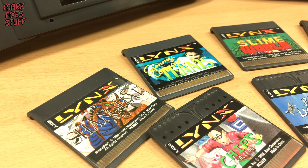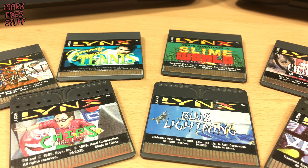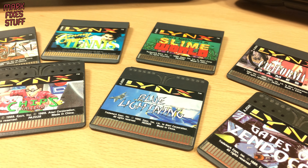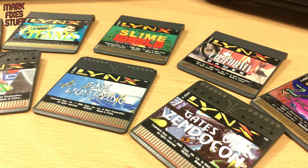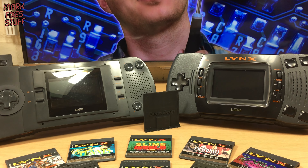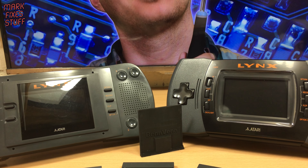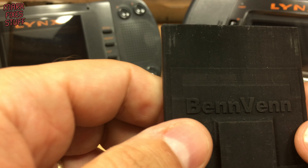There was a huge plethora of games taking advantage of the advanced features of the console. Some are absolute classics that are hard to come by now. So how do you play the games that are almost unobtainable? The answer comes from Benn Venn in the form of the El Cheapo SD.